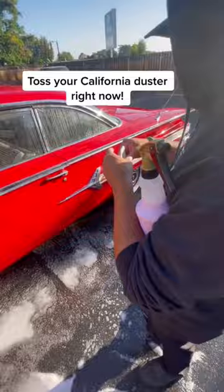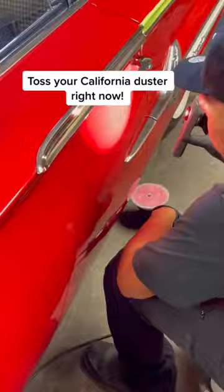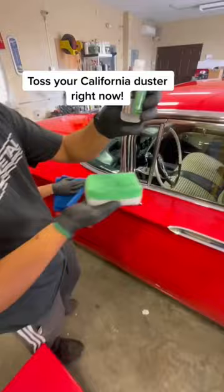We did find a leak in the hood and let the customer know about that. This is getting ceramic coated, so we're doing iron decon, clay, and paint correction. The interior is getting detailed as well. There was quite a bit of paint correction to do on this. We polished up the chrome, prepping it for the coating, laying down some Revolution ceramic coating — super easy — and bringing a nice gloss into the finish.